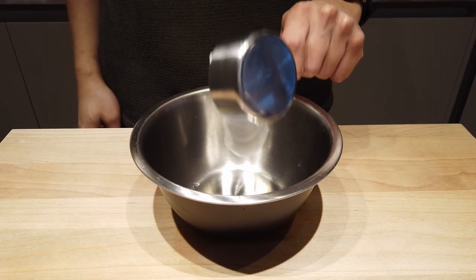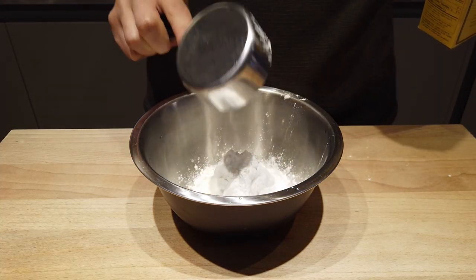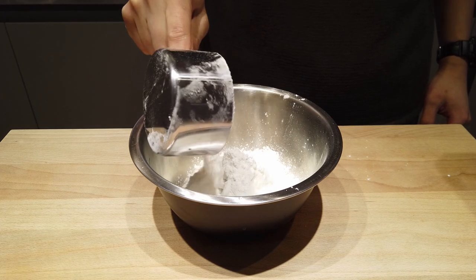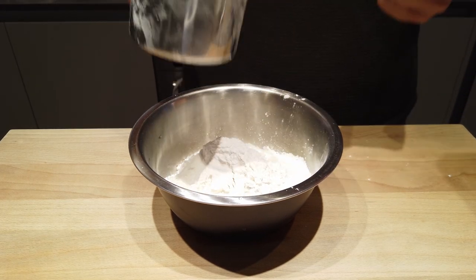Next, the crepe. Half a cup of coconut milk, half a cup of cornstarch, one cup of flour.